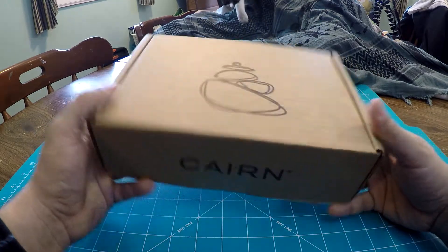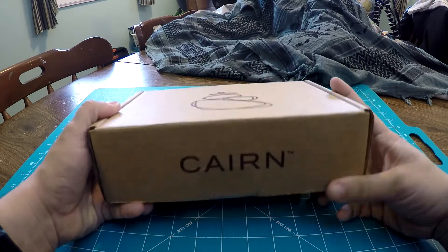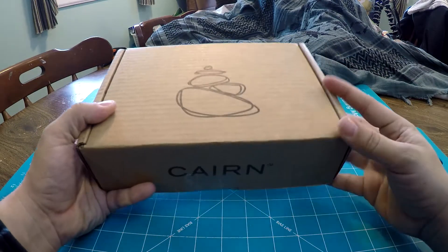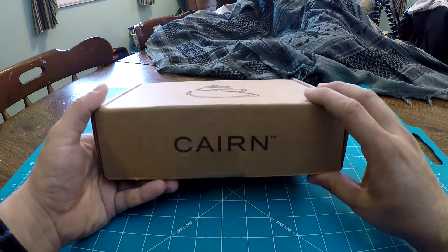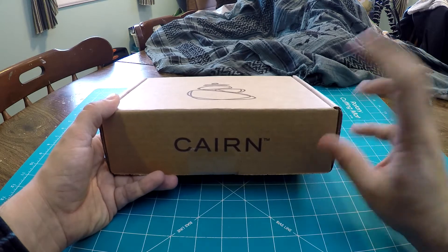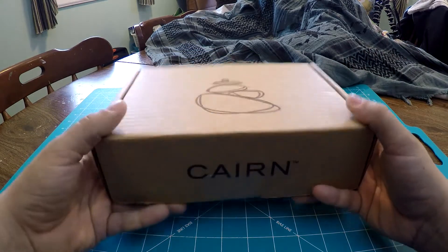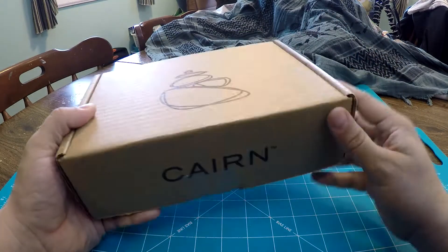Pretty excited, feels kind of hefty. Basically, a Cairn Box is a monthly subscription box geared towards outdoor enthusiasts like backpackers, hikers, and campers. It's full of a couple of different items — three to five items — ranging from pieces of gear, bug spray, itch cream, snacks, flashlights, pocket knives, all sorts of good stuff. You really never know what you're going to get, and that's kind of the fun surprise about them. But all the items are related to the outdoors.